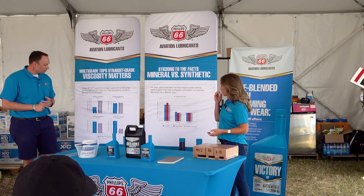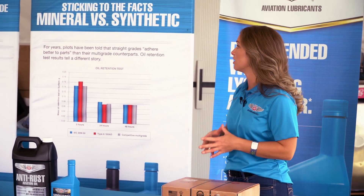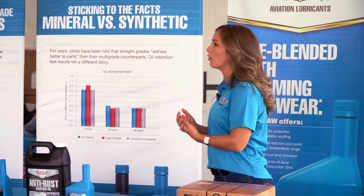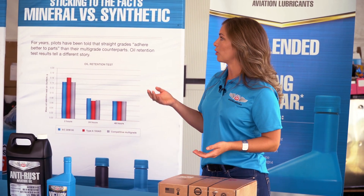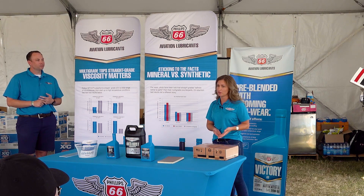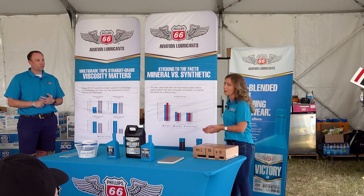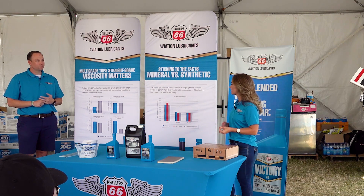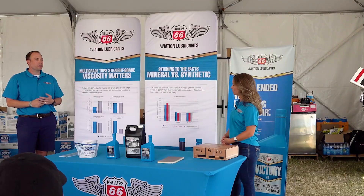I've always heard that running a multi-grade oil is much better in the winter, but from the data shown, it's actually better year-round — correct. One thing I've always heard is straight weight in summer for your climate, but you should refer back to the tech data — the type certificate data sheet, or TCDS, for your engine. It gives specifications for temperature variants and tells you what is recommended for different temperature ranges.